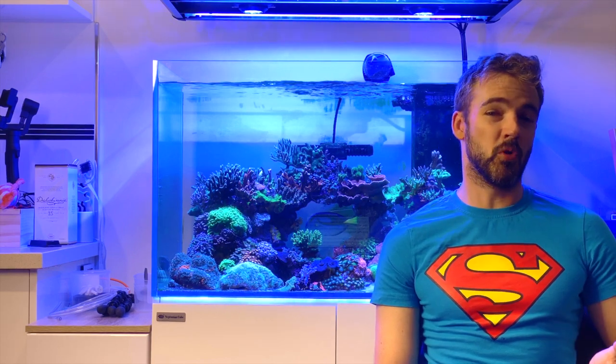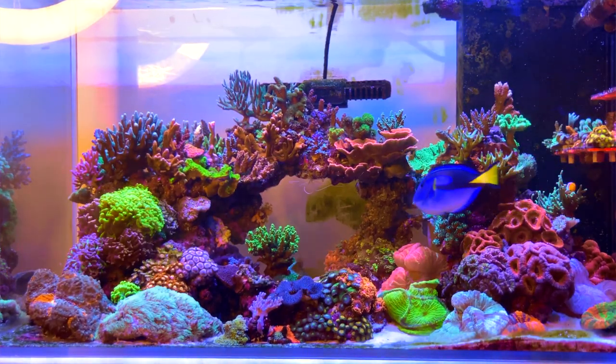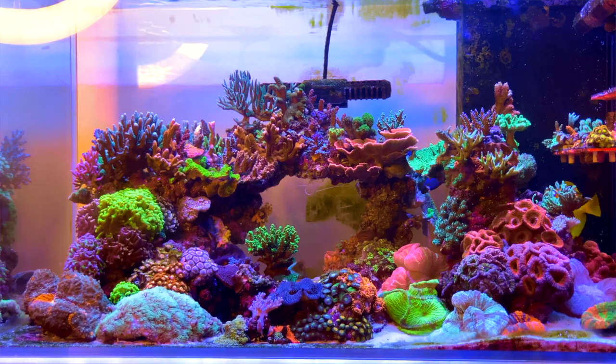Given all that, I'm just not sure there is much more colour to be had out of the corals I have. So all I can say with regard to colour is everything looked great before the experiment, and everything still looks great after the experiment.